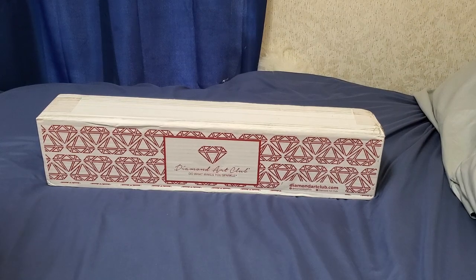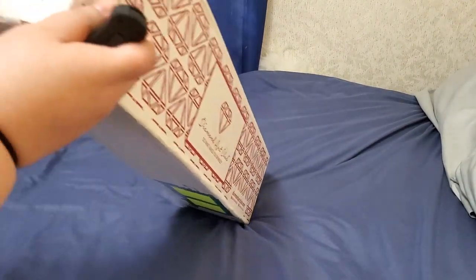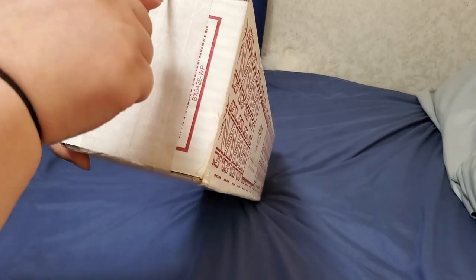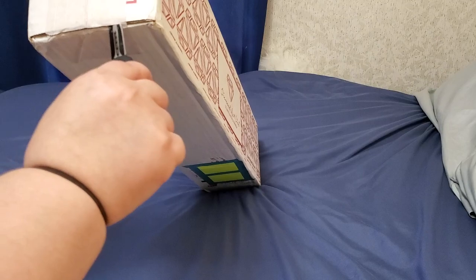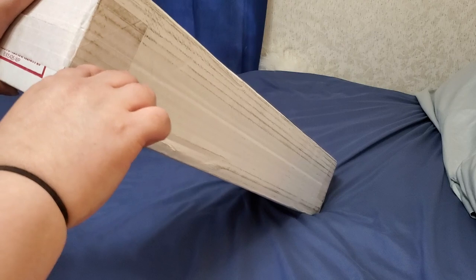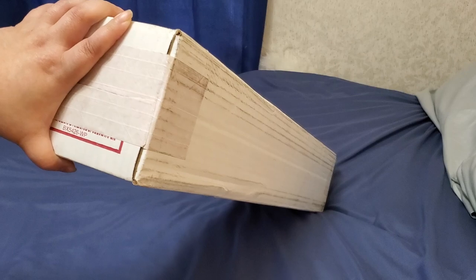We interrupt your regularly scheduled programming to bring you not just an unboxing but a first look from Diamond Art Club. To my knowledge nobody has a video on this yet — I'm just gonna go for it and toss this up here. So in case you're wondering who is in the box, I will leave a light on, but it's Miss Holly and a mystery deal as well, so stay tuned.